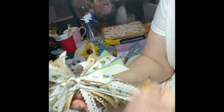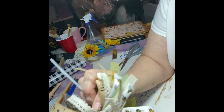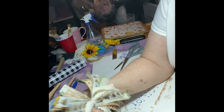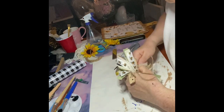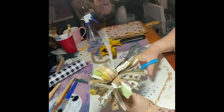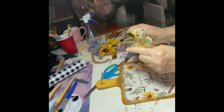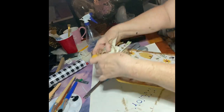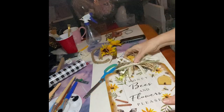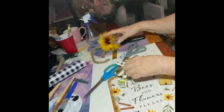Hi guys — if this is the first time you're watching my video, my name is Nora and I DIY everything. There's nothing in this house that I haven't thrifted, made, or found. I've been crafting for over 30 years, so I'm no newcomer to this — just new to Facebook, social media, yes. Make sure to follow me on Instagram, Facebook, and TikTok.